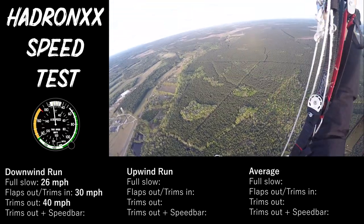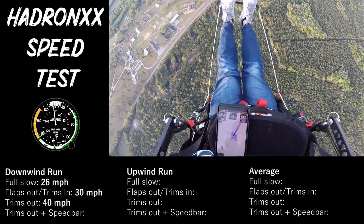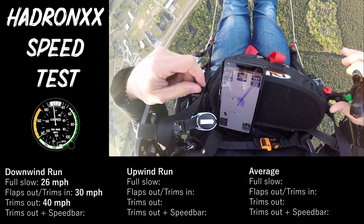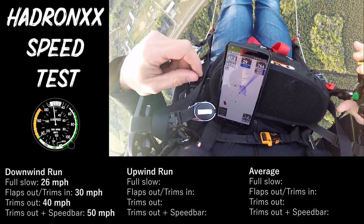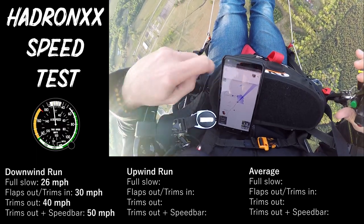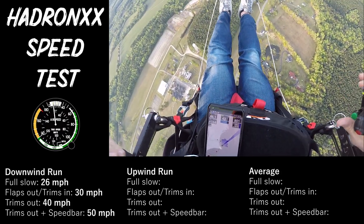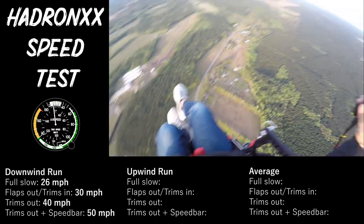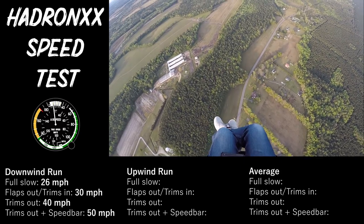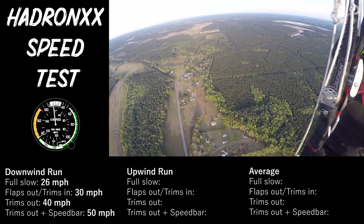Now let's kick it to the speed bar. Don't want to touch the brakes at this point. So this is the speed bar now. That was more than I thought — I doubled my speed on this thing. 25 to 50 miles an hour, just in configuration.